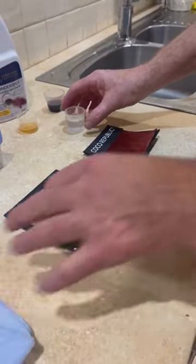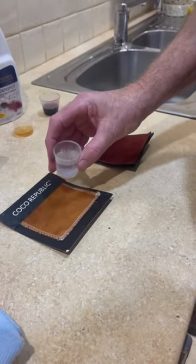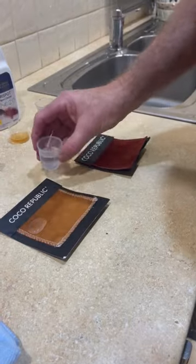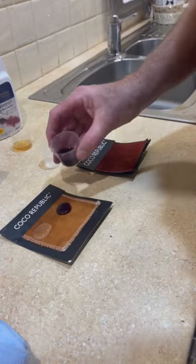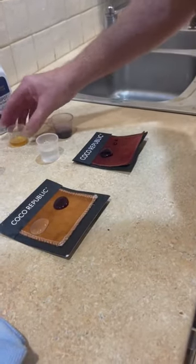In this video we're going to demonstrate how to spot clean velvet after it's been fabric protected. I'll show you with water, red wine, and tea.